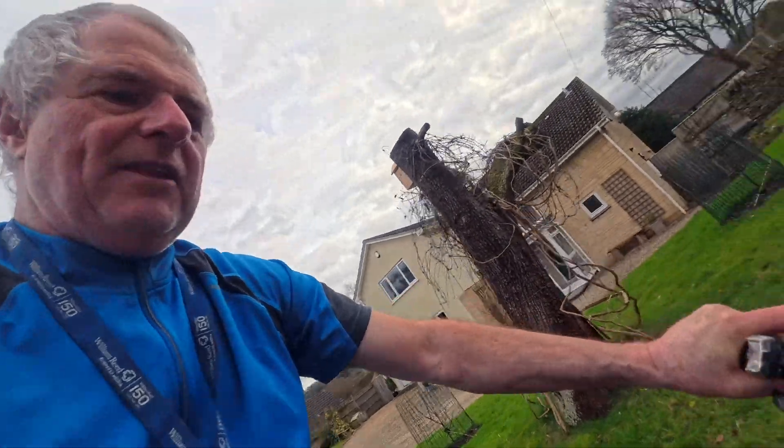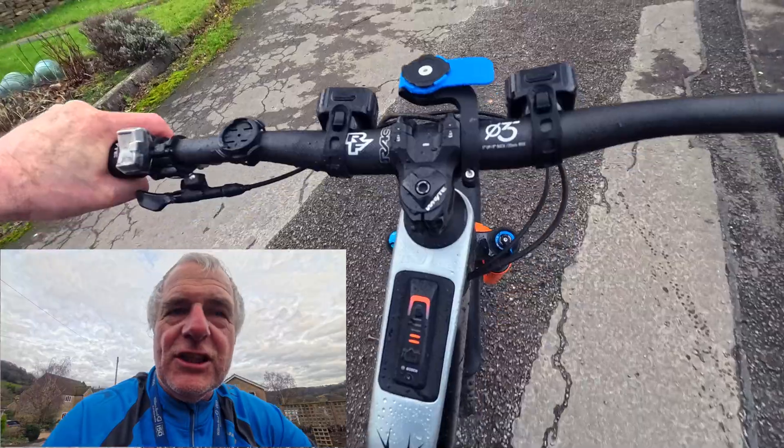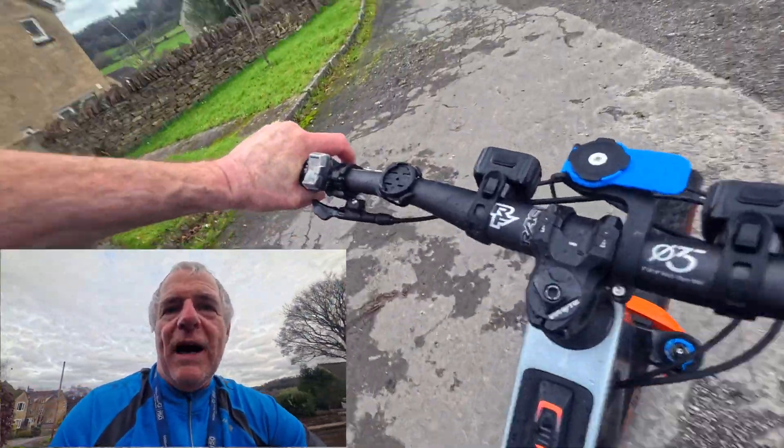Now watch when I go back up — I'll show you. The motor's switched on now. Look — see, that's flicking on and off. It's just warning you that you've got low battery, but that low battery doesn't alter the mode you're in.